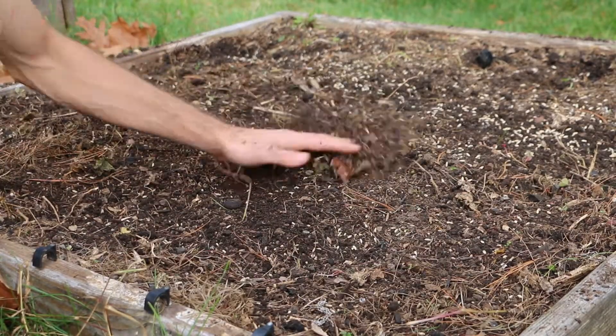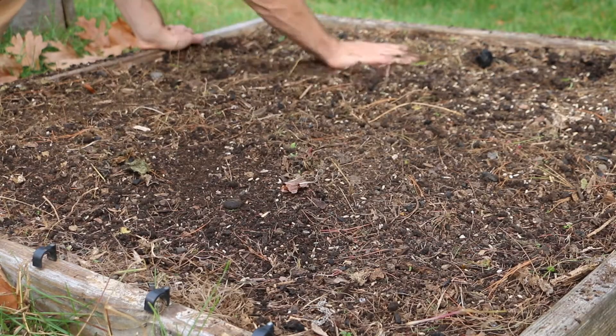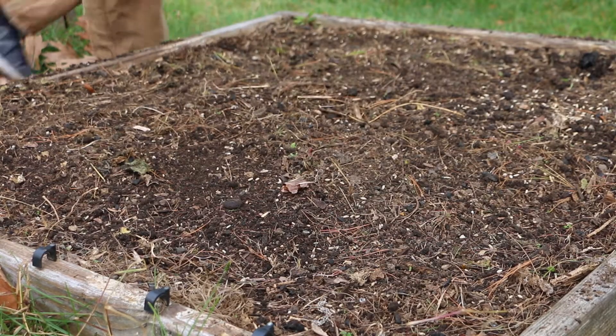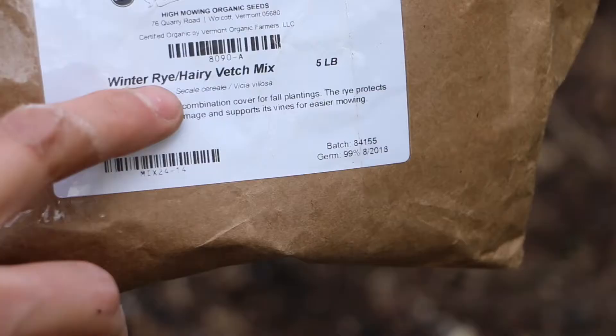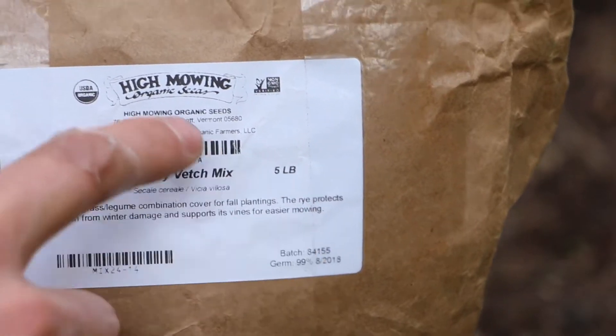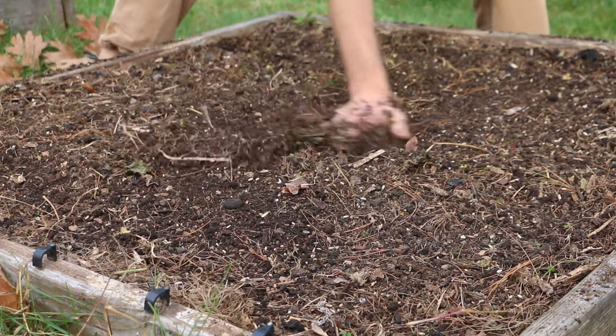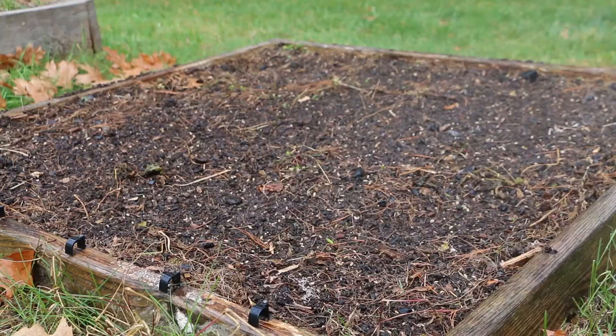What are some helpful cover crops? There are many good cover crops, but some of the most popular ones include alfalfa, hairy vetch, winter rye, and annual ryegrass. Here I am planting a winter rye and hairy vetch mix from High Mowing Organic Seeds. I sprinkle the seeds and then gently rake them into the soil. See my link below to High Mowing Organic Seed cover crops.